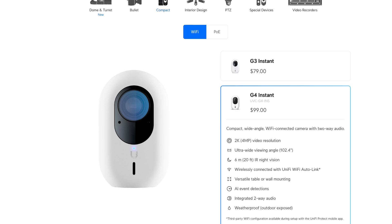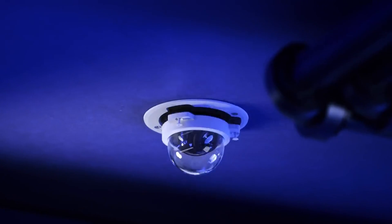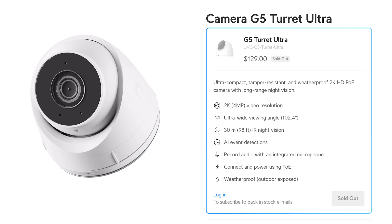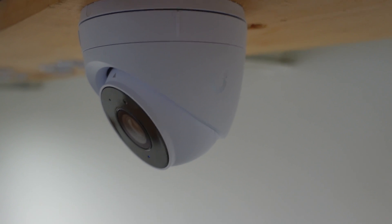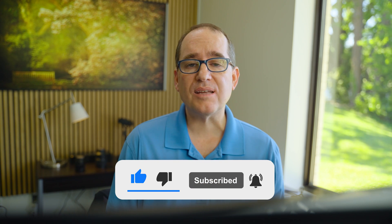I wouldn't necessarily run out to replace any existing G5 series cameras, but for G4 cameras and older, this is a compelling upgrade. The versatility of being indoor and outdoor with the great mounting system is going to be very popular. Along with the G5 Ultra Dome, I think Ubiquiti is going to have a hard time keeping these in stock. Everybody's been asking for a turret for a long time — this is the camera you've been looking for. If you see it in stock, buy it because it won't last. We're keeping the Ultra Turret and Ultra Dome in our office, so leave questions in the comments. Please like and subscribe — we do these weekly.